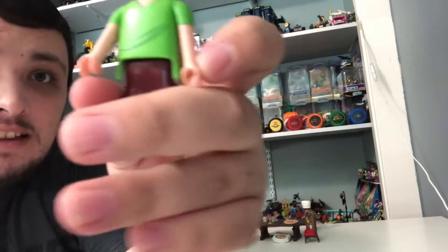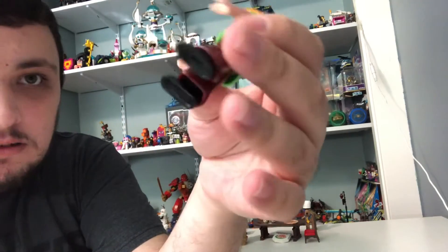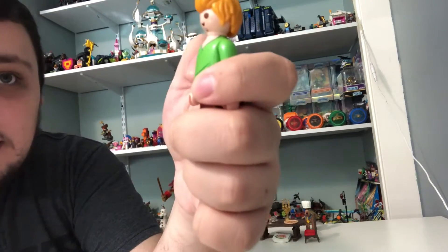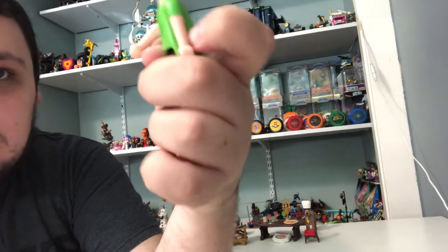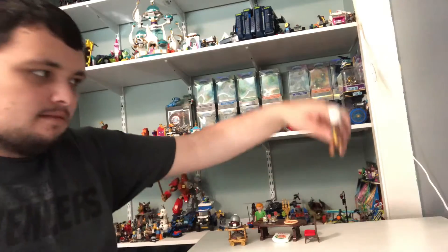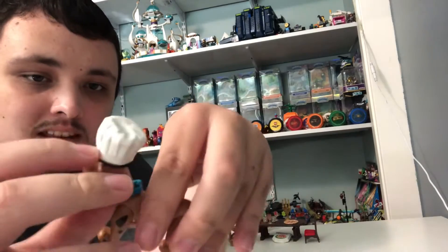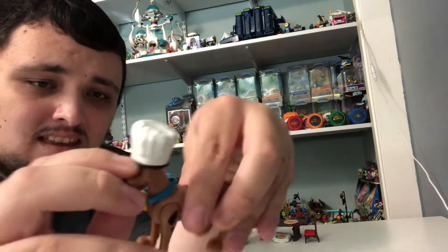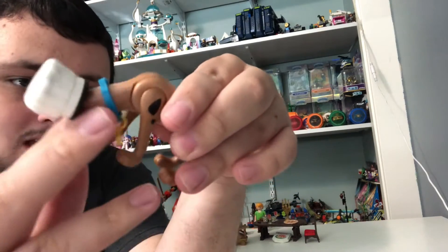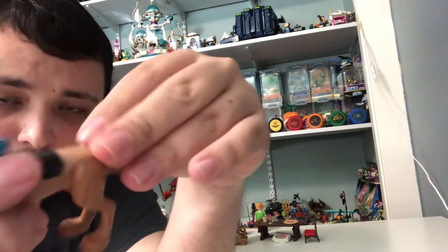First of all, we got Shaggy in his casual very green shirt and reddish pants and black shoes. He's got his Shaggy-like hair and his short sleeves. And we got Scooby-Doo with his straw hat on. He can open his mouth and bend his head all the way down and all the way up, and he can also move his legs, like any other Scooby-Doo.